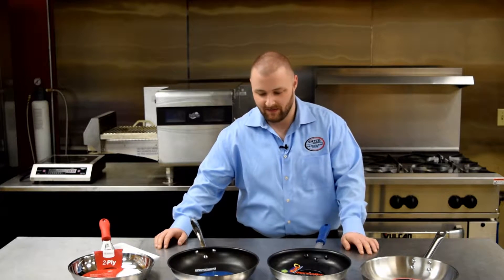Welcome back to the Test Kitchen at Dine Company. My name is Micah, and welcome to a new blog series on cookware. We are going to begin this series by talking about non-stick.